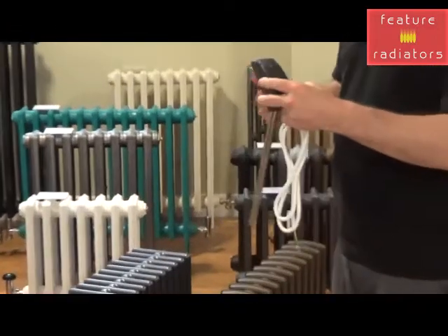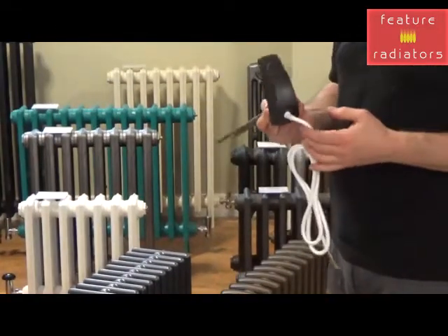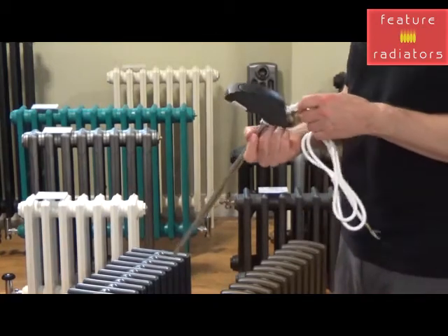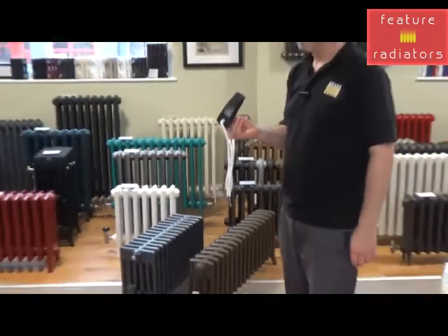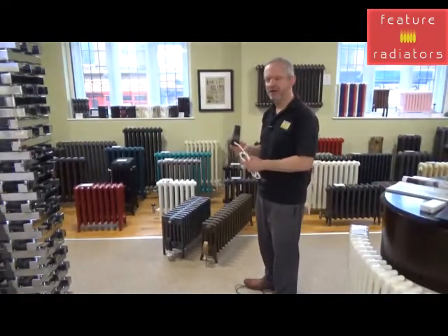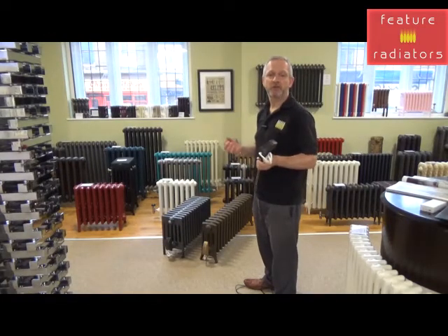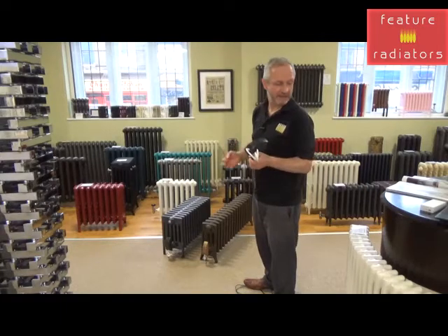On these radiators you've got an off position, a frost protection setting, and three different heat settings. If you want more control than that, there's no issue at all. We do a great range of control systems — you can have a wireless control option or an app-based system.